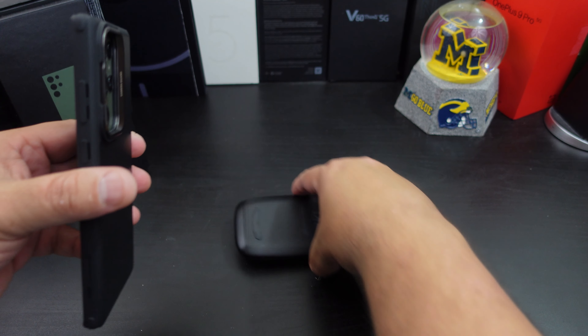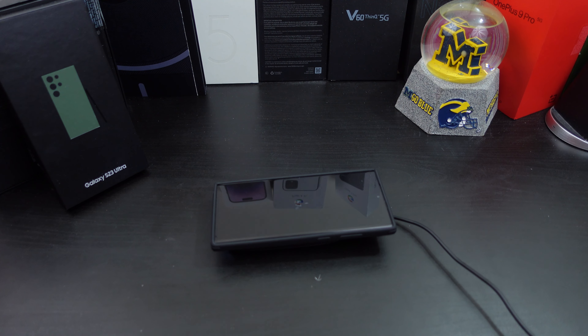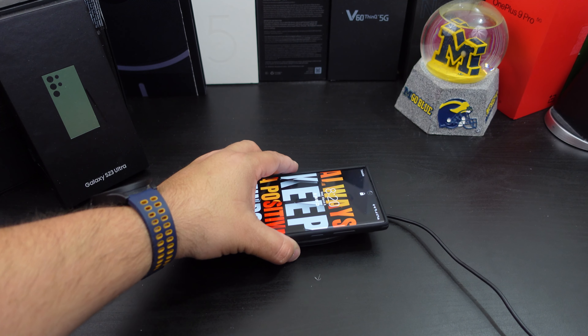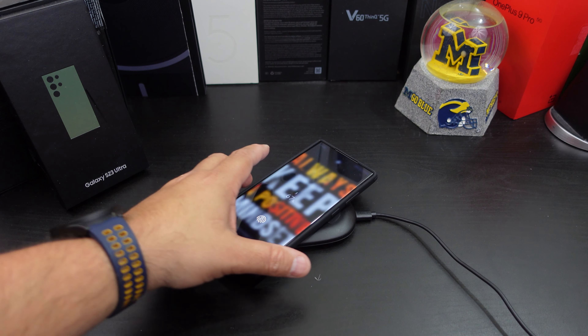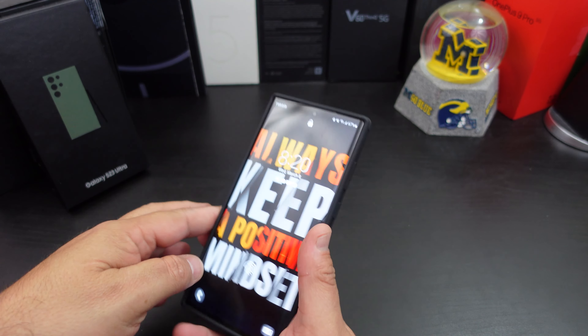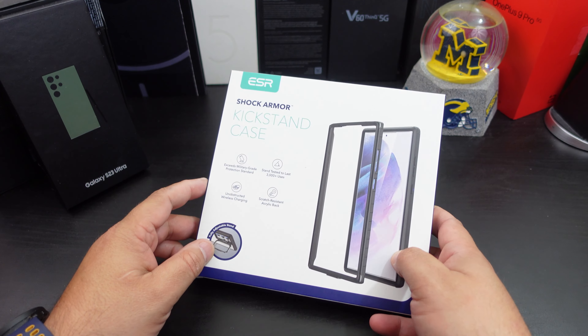Can you wireless charge? I was going to say this might get in the way because it does lift up a little bit, but I can still wireless charge on here. Yeah it works. So what do y'all think? This one's actually pretty cool. I'll save the big one for last — the Shock Armor kickstand case.